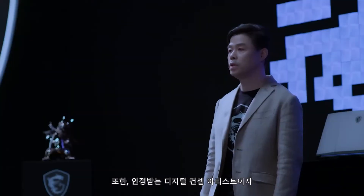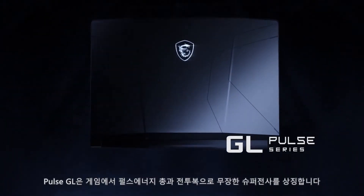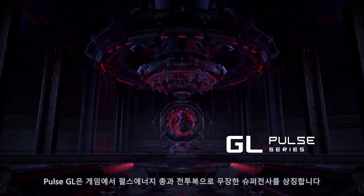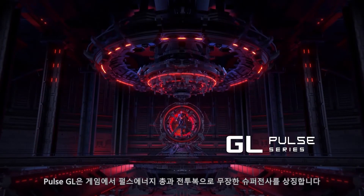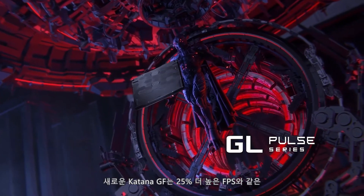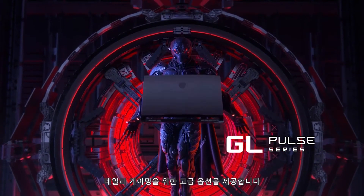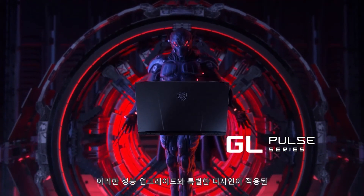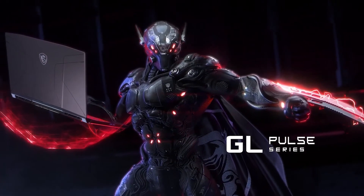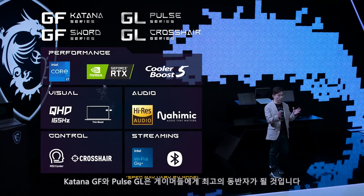Moreover, we cooperated with Martin Wahlgren, acclaimed digital concept artist and world champion, whose design symbolizes an armed super warrior carrying a plus-energy gun in the game. The new Katana GF also provides 25% more frames per second, making it an advanced solution for everyday gaming. Along with this upgraded and inclusive design, the Katana GF will certainly be the best companion.